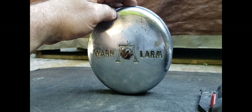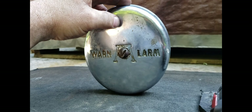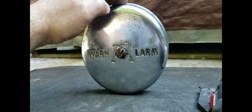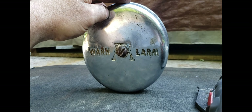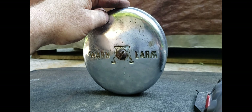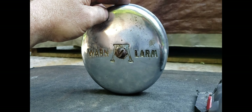Back before electronic alarms, they would mount this particular style to the axle or center of the wheel, and when it's mounted on the passenger side, it creates a bell-like sound. They did make a version of this that mounted to the drive shaft — it had a rubber wheel that ran off the drive shaft, and when it was going in reverse, it would ring the same way.